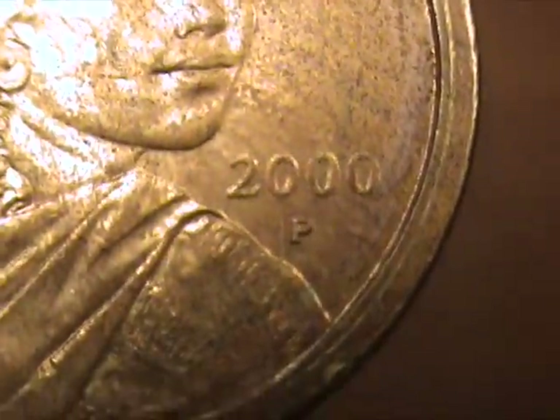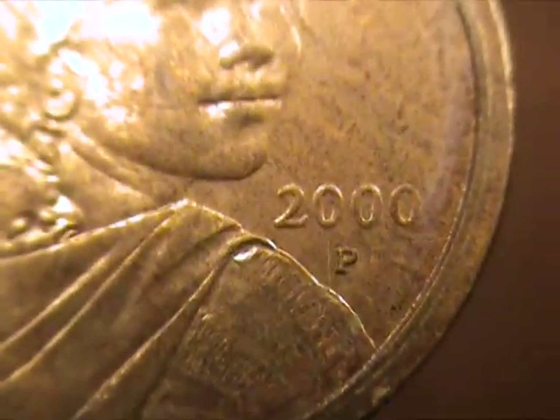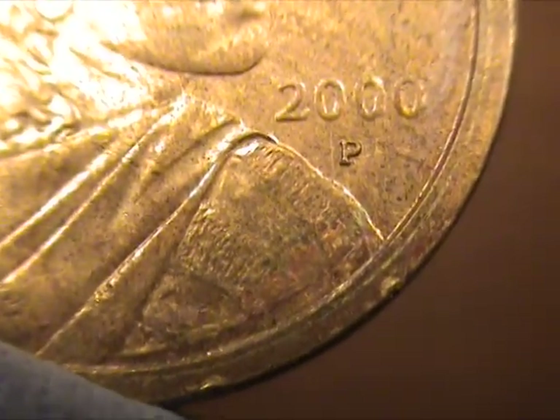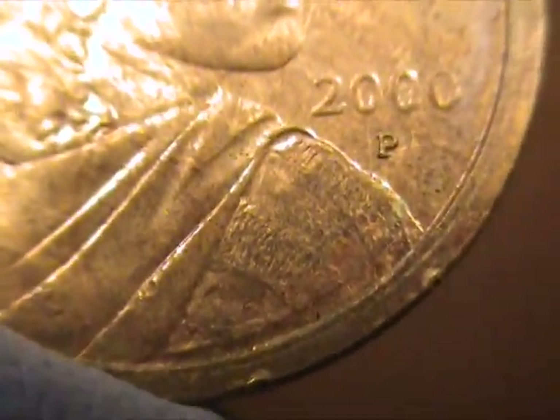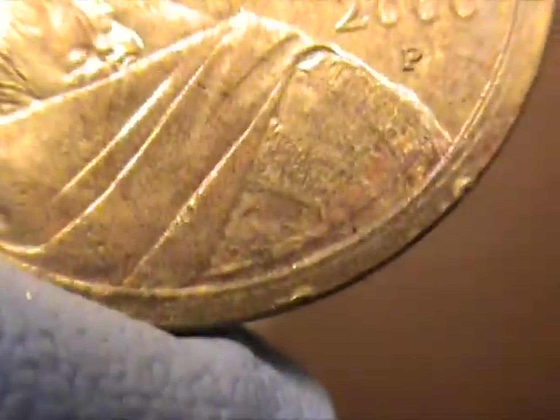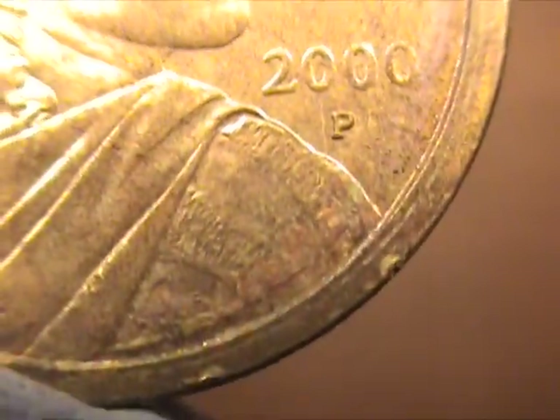This is a 2000P which actually was in California and came out of this vending machine with all the other 2000Ds, which really shouldn't happen. This early in the introduction, they should all be from the same mint bag that they were dumping into this machine.